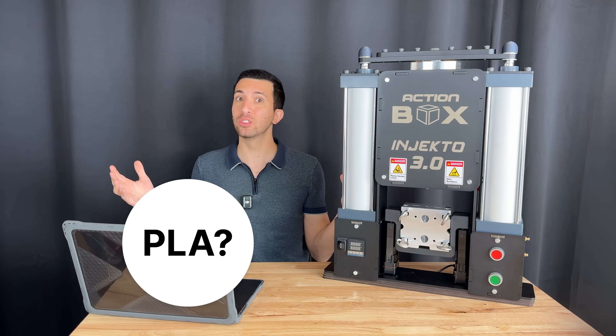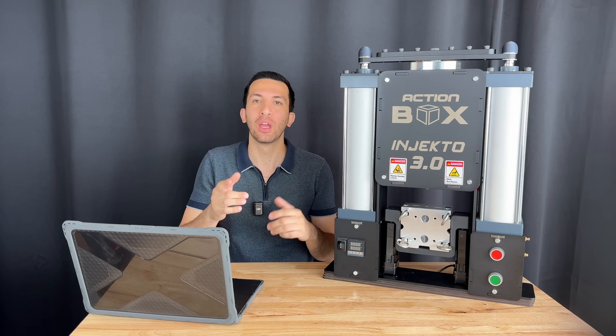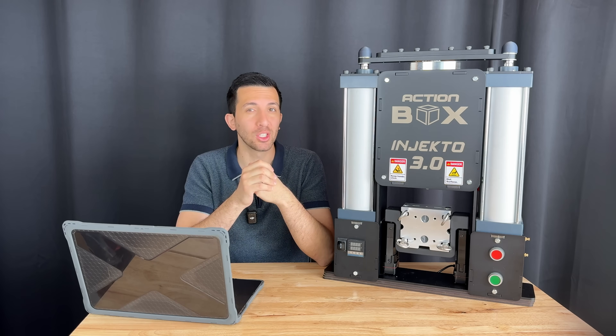Can this be done with PLA molds? Nope. ABS molds? Nope. So what's the secret? Well the reveal is coming, but first we need to understand why this should be impossible.